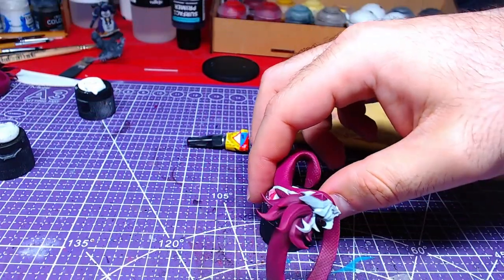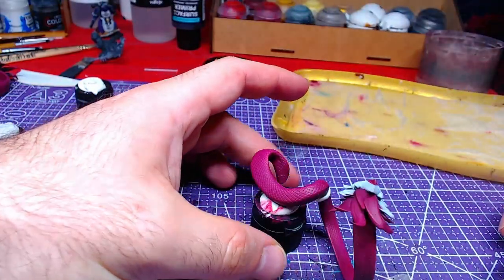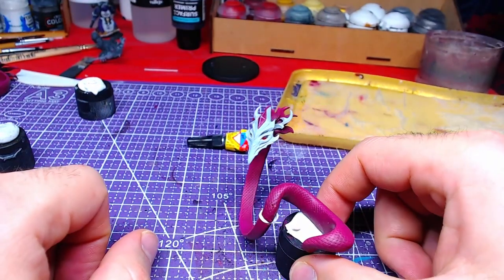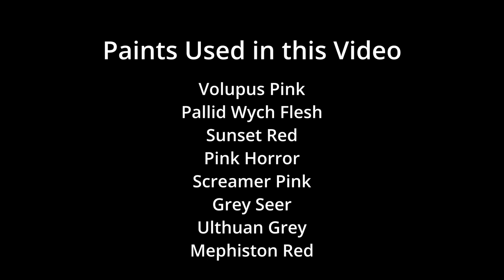The results are now visible. Don't forget to hit the like button if you found this video useful and please consider subscribing. All colors used in this video are on your screen now. I was Miniature Ursus, thank you for watching and I will see you on the next one.